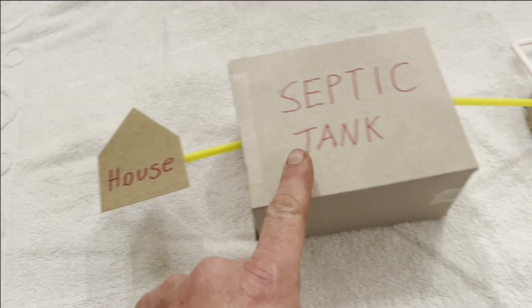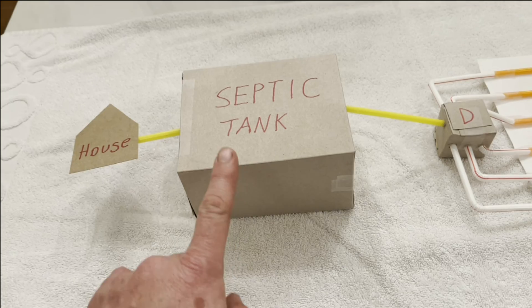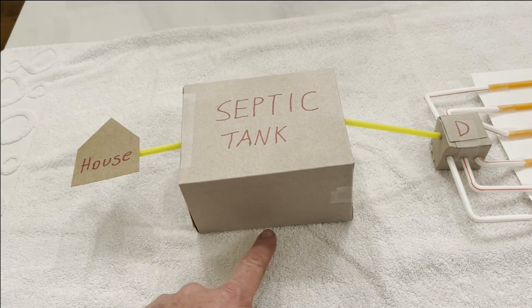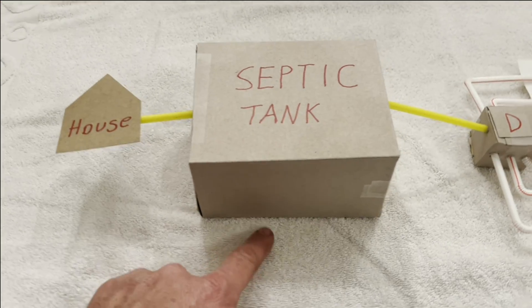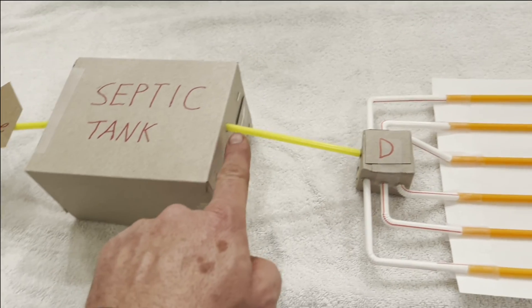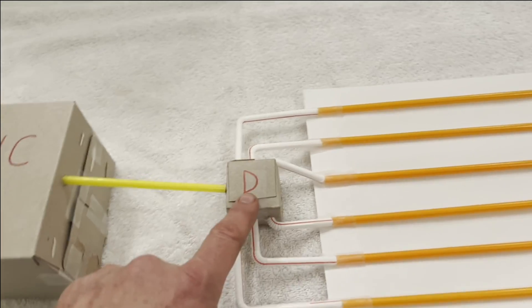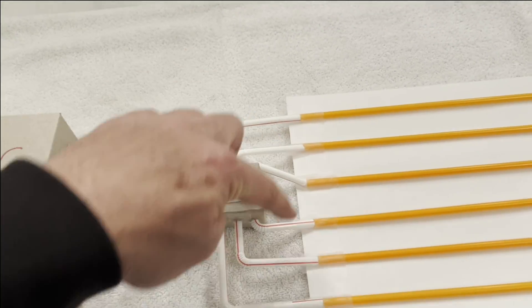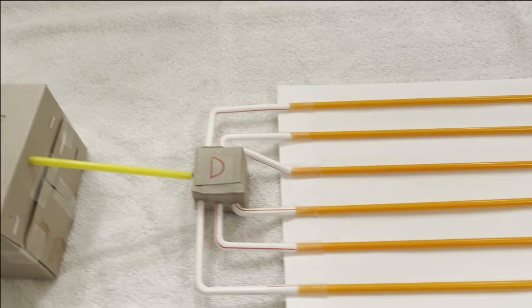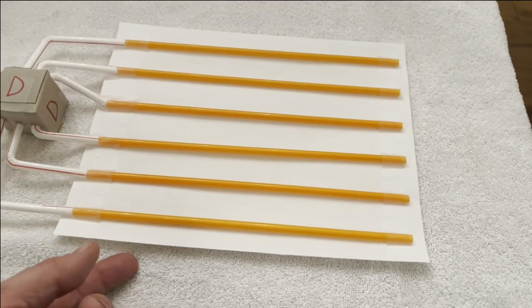Solids and liquids come out of your house into the septic tank, and there's bacteria in here that turns it into mostly liquids. But some solids stay in the bottom and have to be pumped out maybe every 15 to 20 years. Only liquids come out of here to the distribution box, which simply makes sure that there's equal distribution on all these output pipes. These are called the laterals, where the final liquid soaks into your ground.